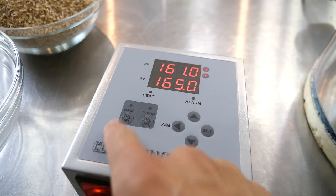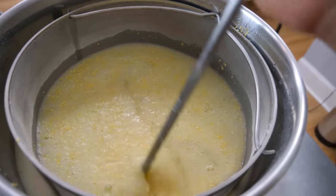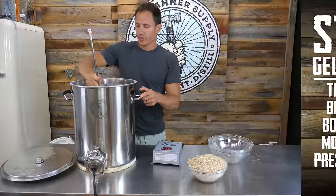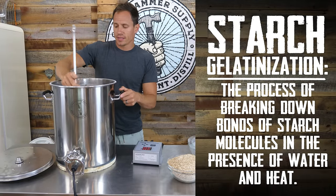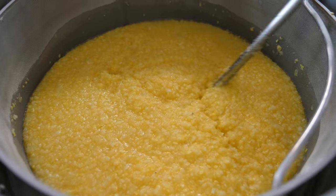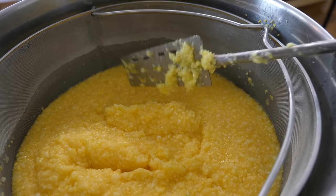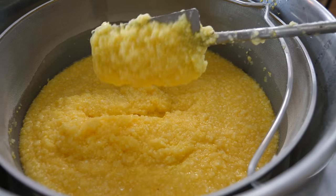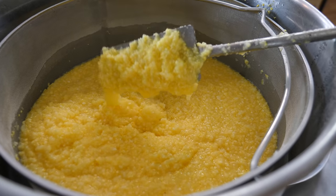Once the corn has been added, turn off the heat and stir it in. At this point, we're just going to let the corn sit at a higher temperature to allow it to break down a bit. After this happens and it's able to cool down some, we'll add the barley. You'll notice that within a few minutes, the corn becomes extremely thick and somewhat unmanageable. After mash is complete and the starch has been turned into sugar, this liquid will actually thin out quite a bit.